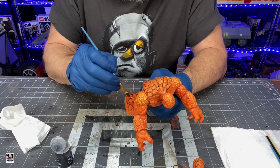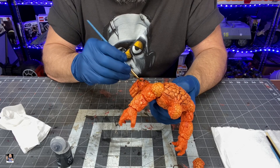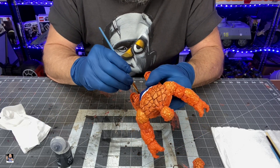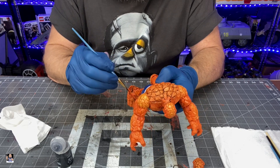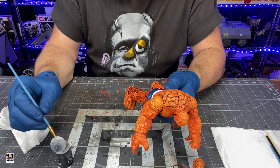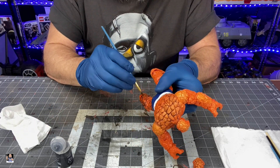I definitely highly recommend using this. If you have the ability to get some at a local game store or comic book store, or wherever they do Warhammer and things like that, usually Citadel paints are sold in those locations.